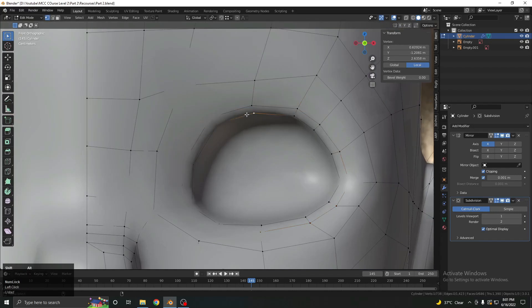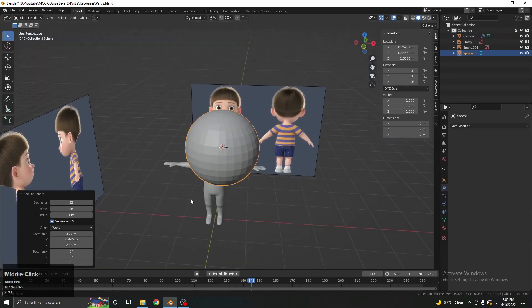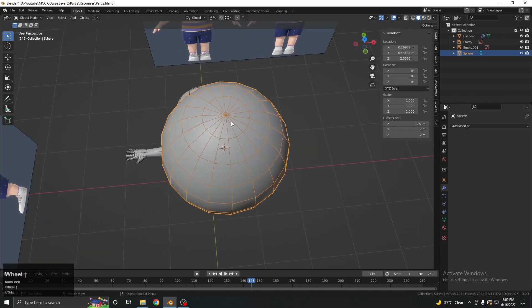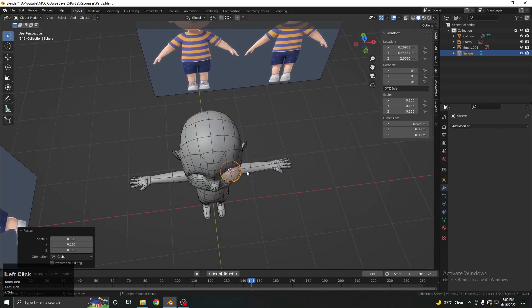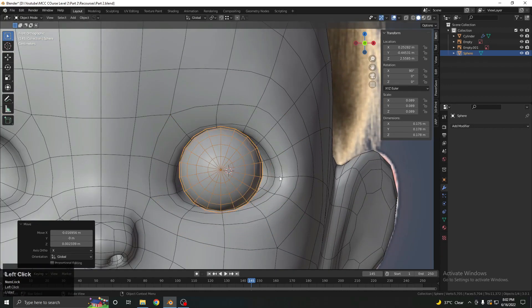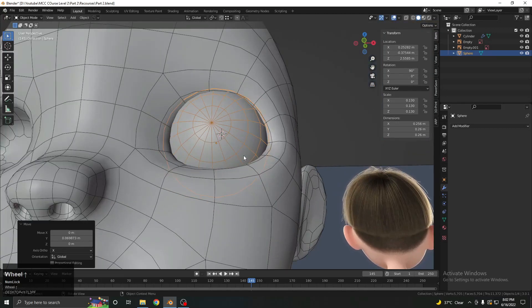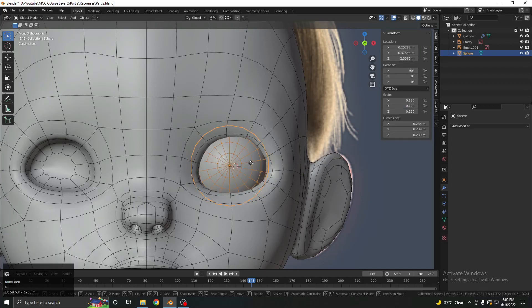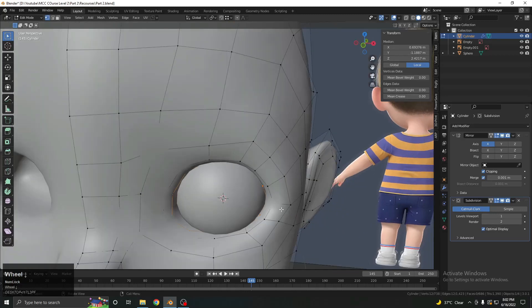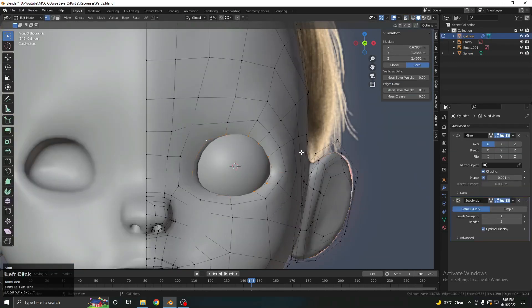To add the eyeball, select all the eye socket faces and press Shift+S to snap the cursor to the selection. Add a UV sphere, reduce the poly count so it's lower resolution, right click to shade smooth. Turn on wireframe — every sphere has a pole point, and the pole point should face toward the front of the eye, so press R, X, 90 degrees to rotate it. Move the eyeball slightly toward the back direction and scale it to fit.